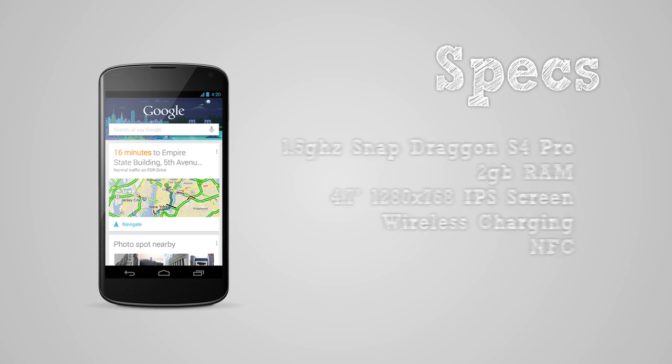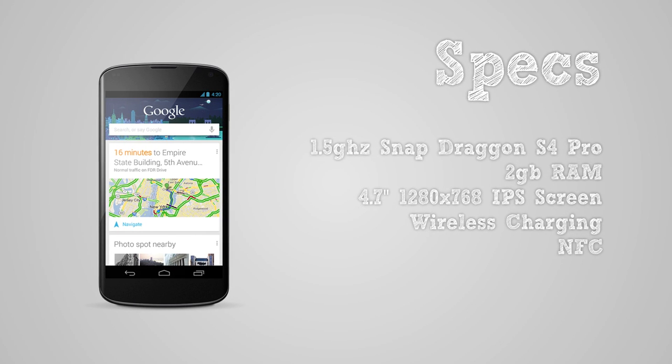To start off, let's talk specs. This phone comes with a Snapdragon S4 Pro processor clocked at 1.5 GHz — quad core, of course. 2GB of RAM, a 4.7-inch 1280x768 IPS screen with Gorilla Glass 2, an 8 megapixel camera with LED flash, 8 or 16GB of storage — here I have the 8GB model — wireless charging, and NFC.